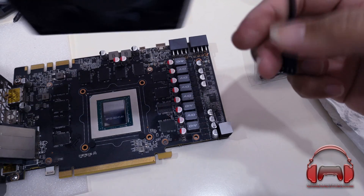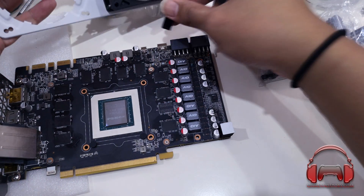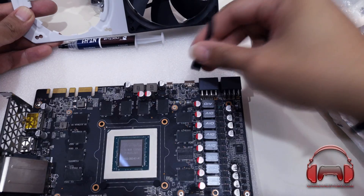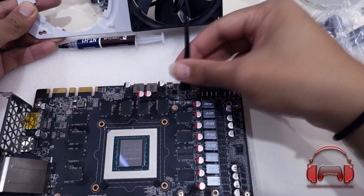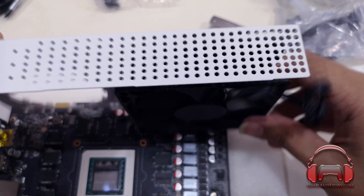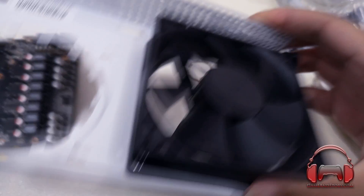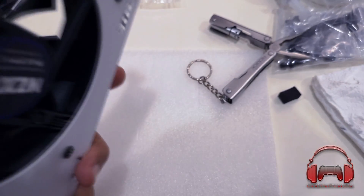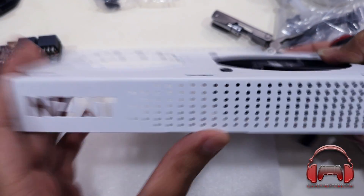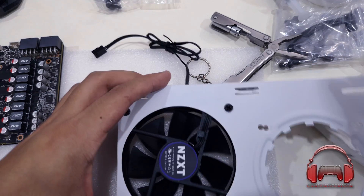We also have a problem with the fan pin header: the 3-pin will not go into the GPU fan header because it's a mini 4-pin version. That's not good because you cannot monitor the fan RPM via your GPU sensors. This is something you need to take into account. We're going to have to use a motherboard fan header, or the second fan header that comes off the pump of the H80i V2.